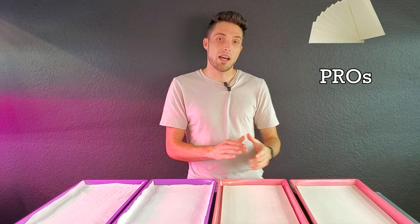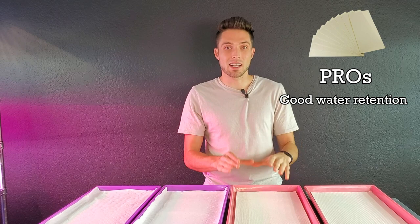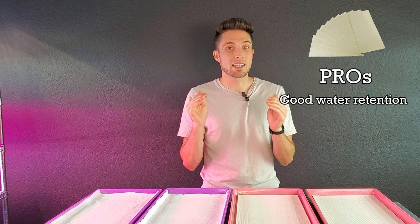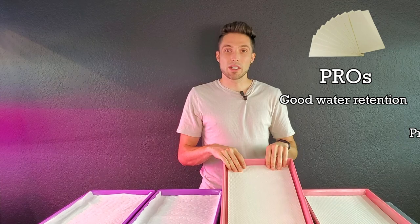Now let's move on to the micro mats. The first pro is that they have really decent water retention. Something to be cautious of when watering these for the first time is that they tend to warp, and if you don't have the mat placed exactly where you want it, it can tear easily. So make sure it's in the right spot, add some water, and then it does have really great water retention at that point.